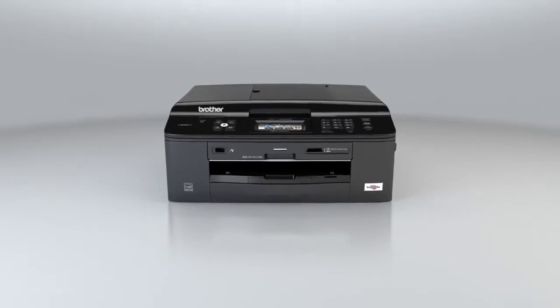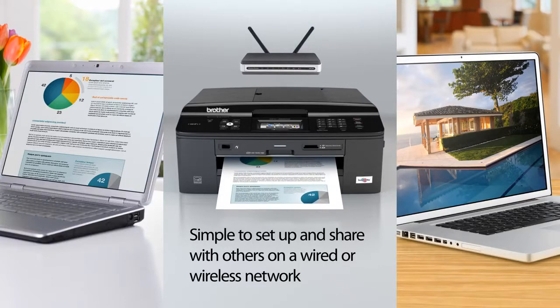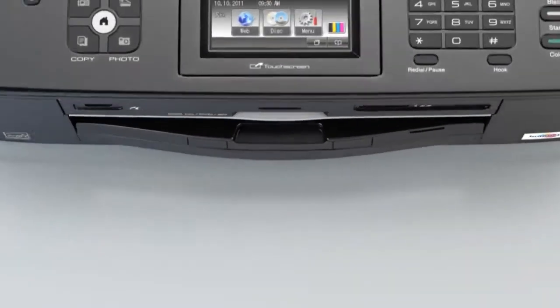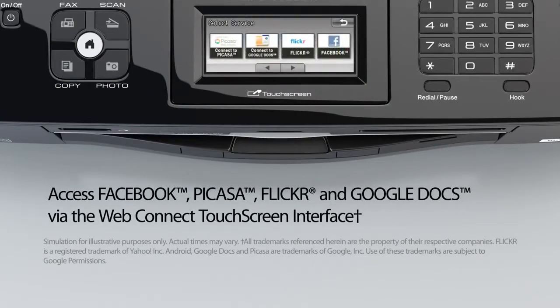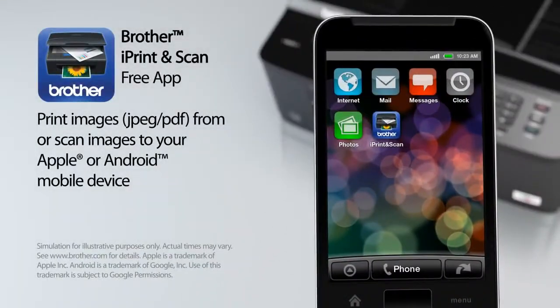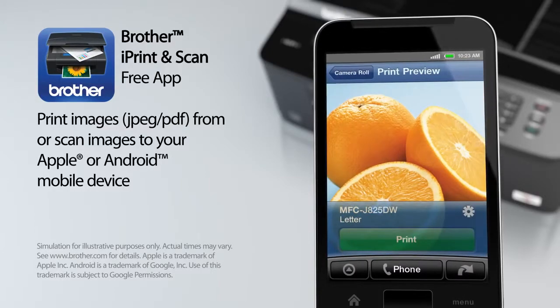Simple to set up and share with others on a wired or wireless network. Access Facebook, Picasa, Flickr, and Google Docs via WebConnect interface. Print images from or scan images to your Apple or Android mobile device.